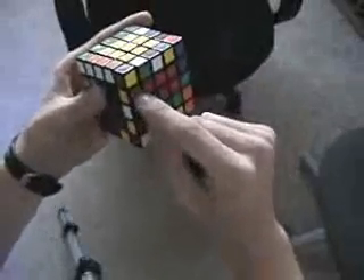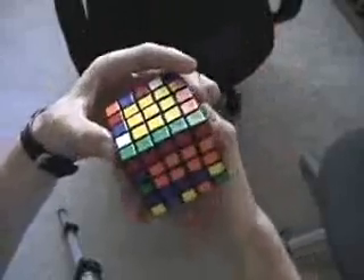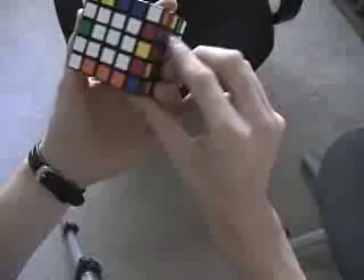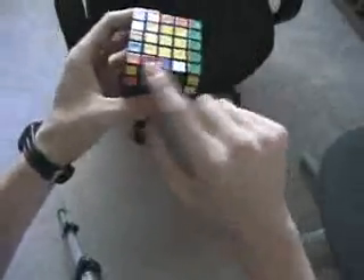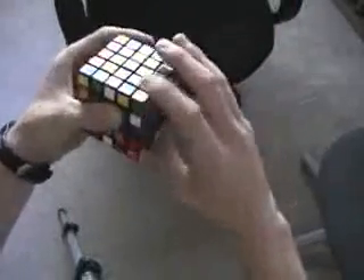Now I also notice that there's green and yellow right here already ready to go. So I slice, fix the blue, and then scan and find the green and yellow to fix the centers — which I notice is there. But it's flipped, so I just go ahead and replace this with any of the first edge group I see on top.